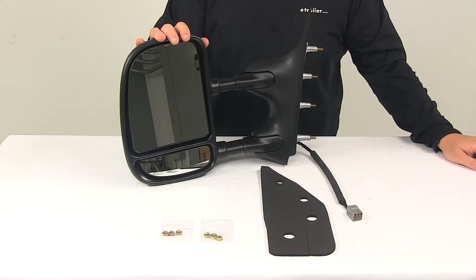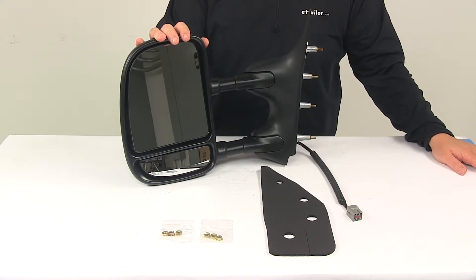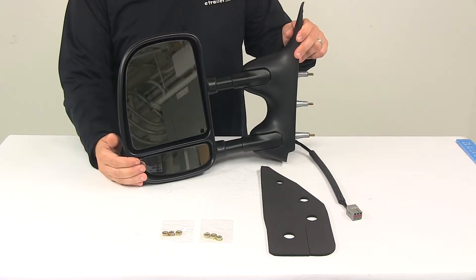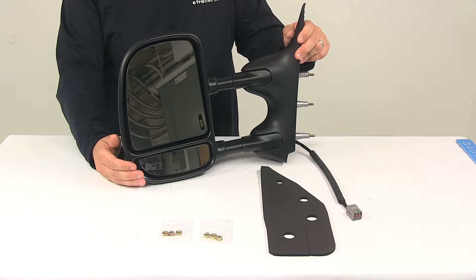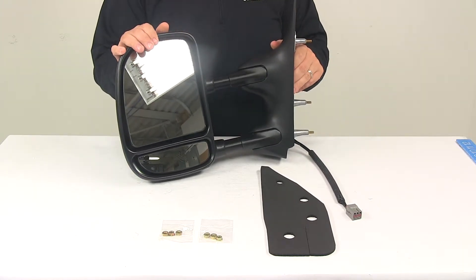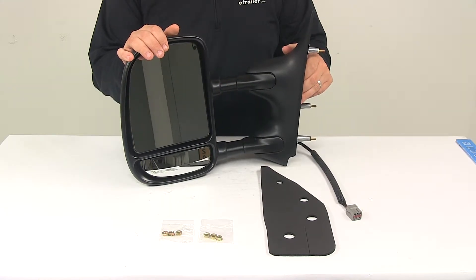You can adjust the mirror face by using the power mirror adjustment from the factory controls inside the vehicle. And here at the bottom it's got the built-in spotter mirror that helps reduce blind spots. The hinge design allows you to fold the mirror up against the vehicle for parking or for fitting into tighter spaces.